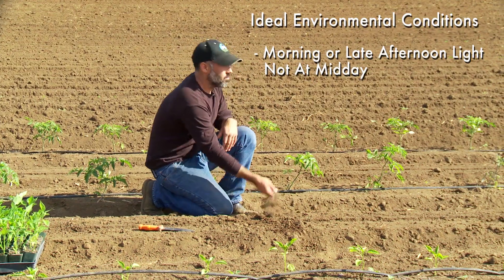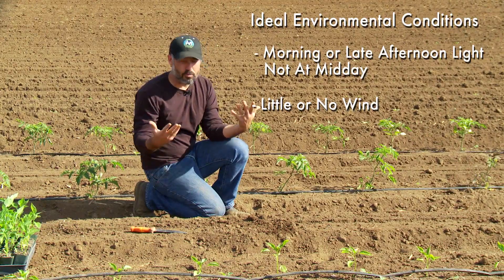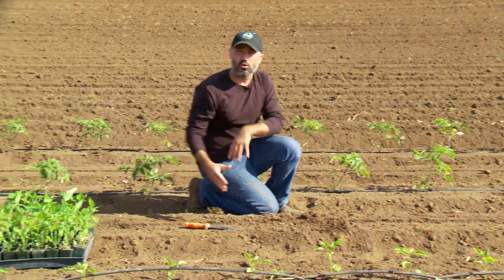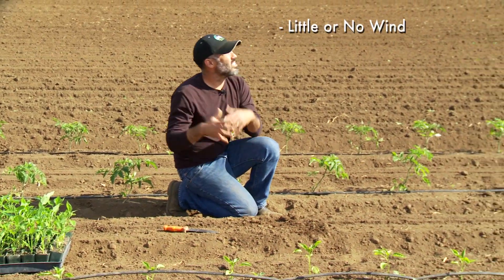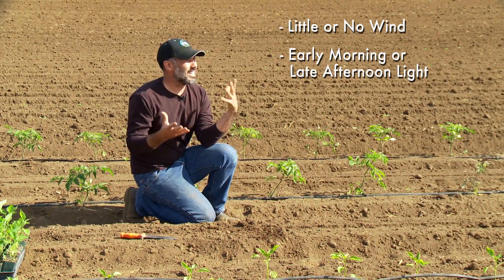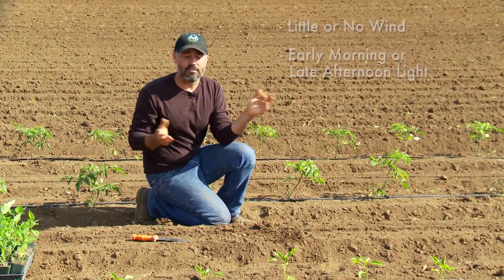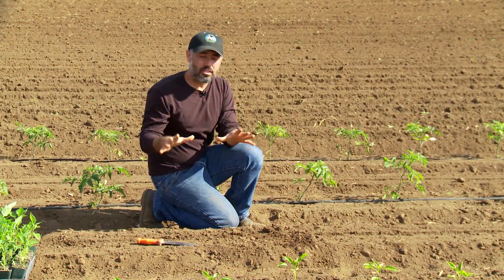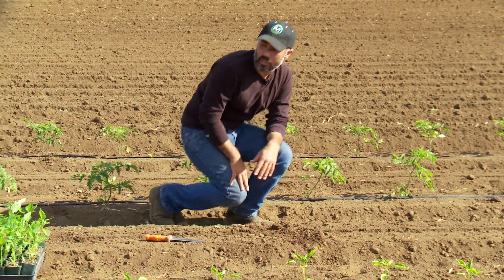There's also no wind right now, which is nice. Wind will increase evaporation and stress on the transplants as they go in the ground. So no wind, early morning or late afternoon, and ideally some cloud cover — but of course you have to deal with what you have. Those are the environmental and soil moisture conditions to consider.